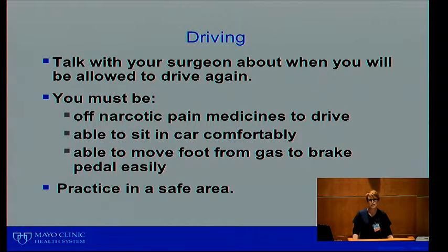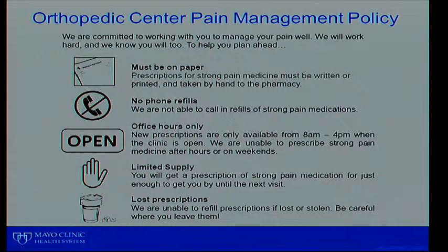Bathing: you can shower with your dressing on — it is waterproof, so no worries there. As instructed by your doctor, do not submerge it in a bathtub, pool, hot tub, or any lakes or streams. Driving: talk with your doctor about when it's best to resume driving. We want you to be off all narcotic pain medications, able to sit in the car comfortably, able to move your foot from gas to brake easily, and to practice in a safe area first. We usually discuss this at your 10 to 14 day post-op appointment and will tell you when it's safe to drive.